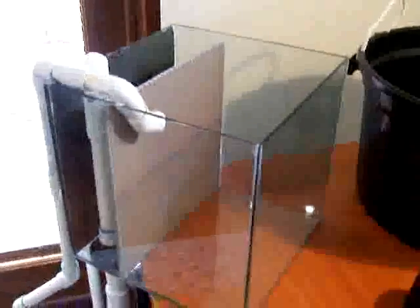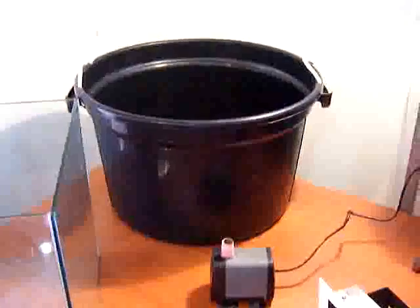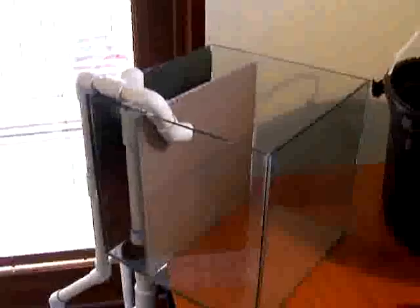I just want to make a quick video for some of you guys out there that want to put their own nano tank together. I think it's much easier than buying an all-in-one, and a lot of people, especially on the American forums, seem to think that that's all that's available.